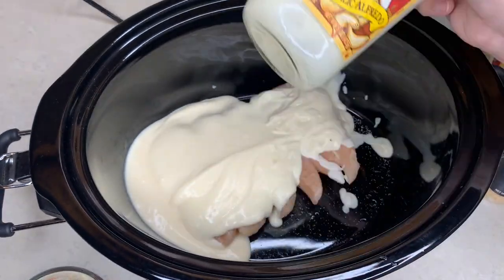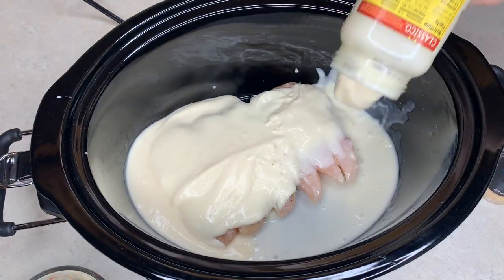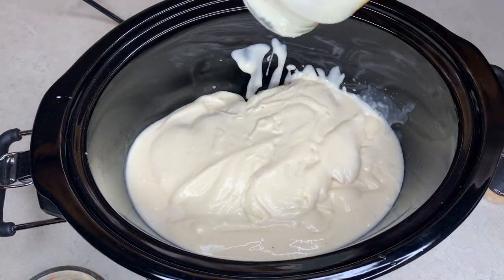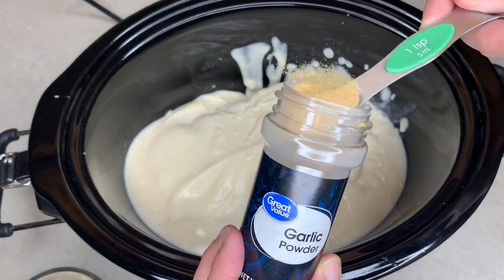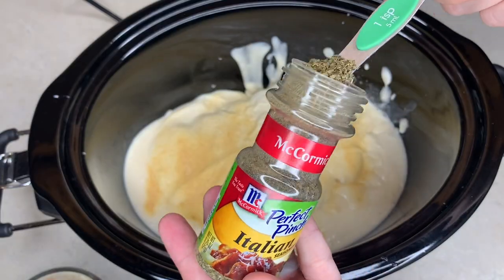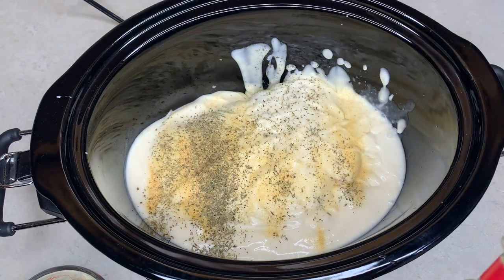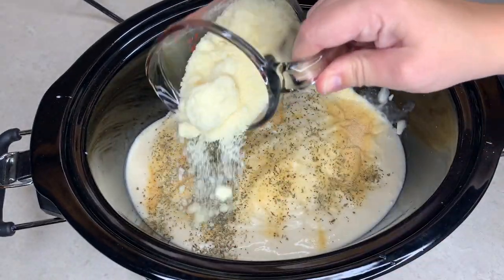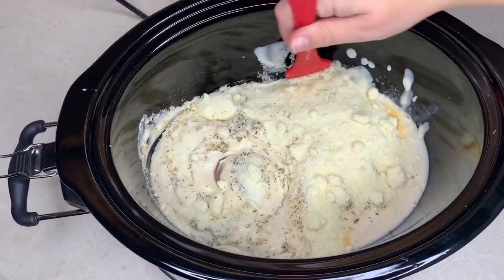I used my trick of adding a little water to one of the jars, putting the lid on, shaking it, and dumping it out to get all the excess sauce. I only did one jar because I didn't want it too runny. Then I added a teaspoon of garlic powder, Italian seasoning to taste — about a teaspoon — and three-quarters of a cup of grated Parmesan cheese, mixed it all up, and let it cook.